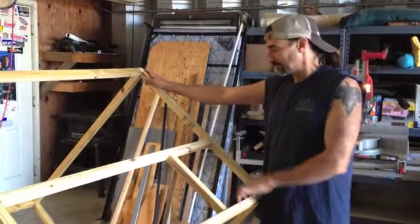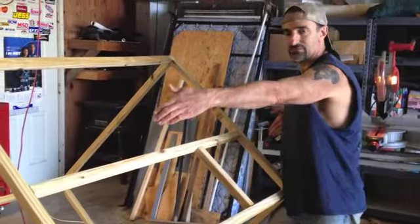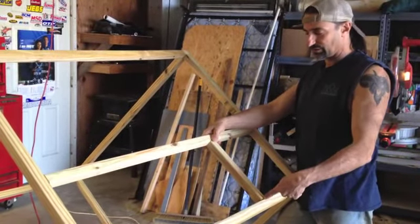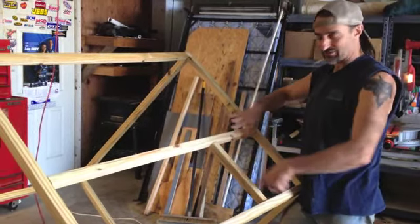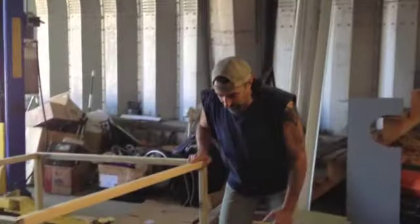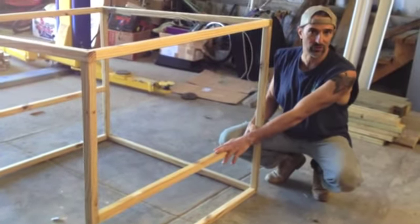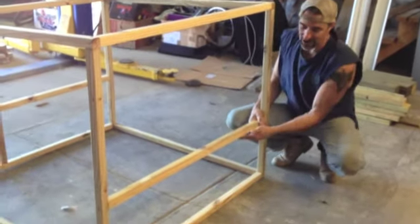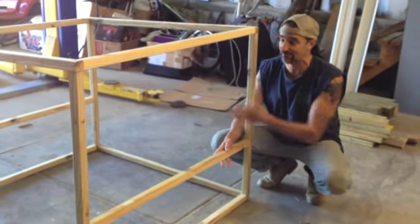Okay, here's the door framing — a board all the way across the side and then a board to frame the door, and it's 12 by 12. This is the back, another 43 and a quarter inch board, 12 inches high. This is gonna be where the nesting boxes are. The nesting boxes are gonna be on the outside of the coop.